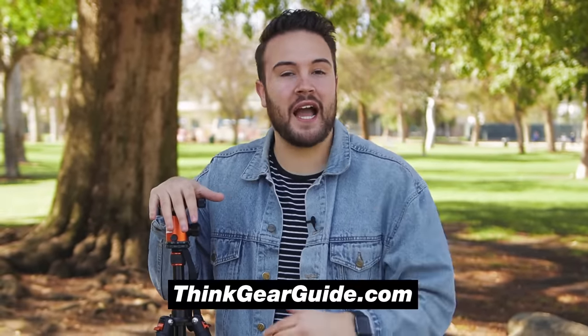If you're looking to get some other gear for your YouTube videos but you're not sure what to get, head over to thinkgearguide.com and you can find the best gear for your budget.